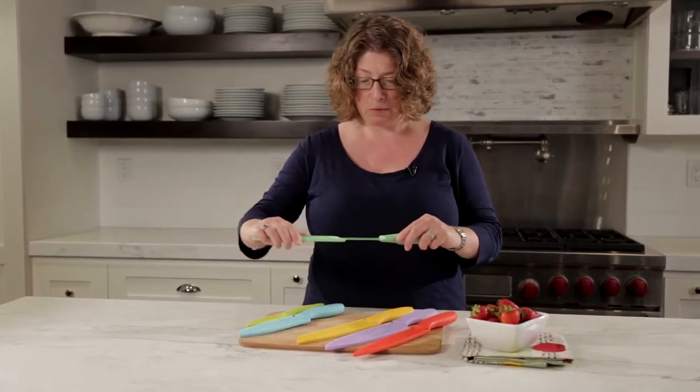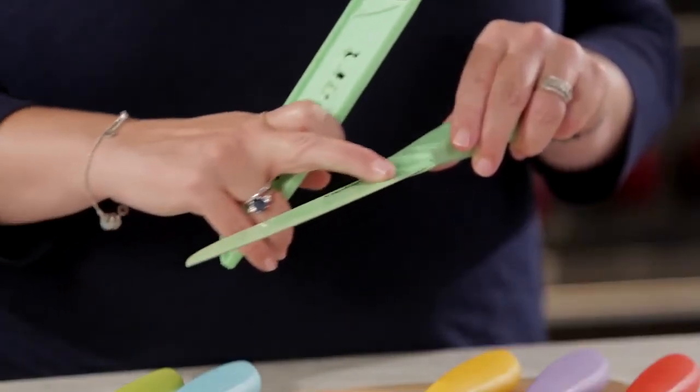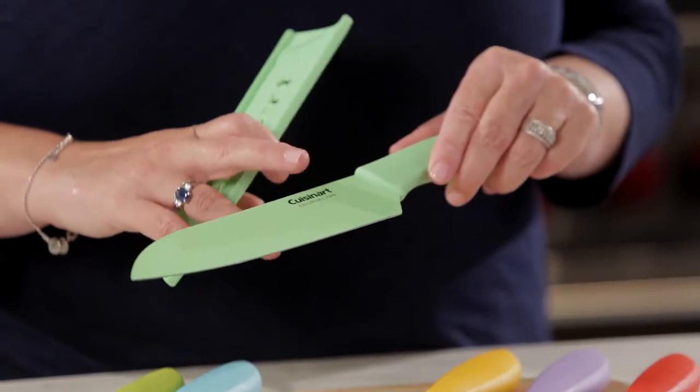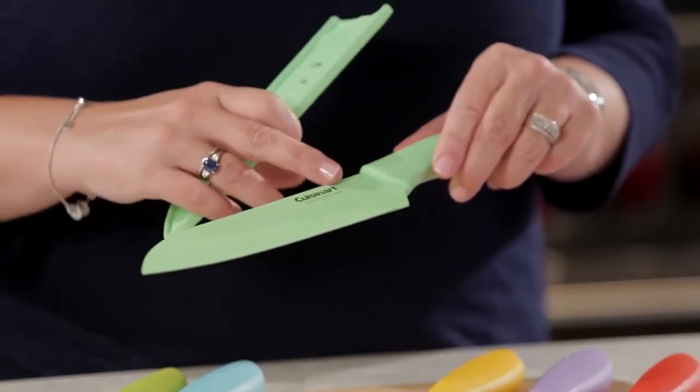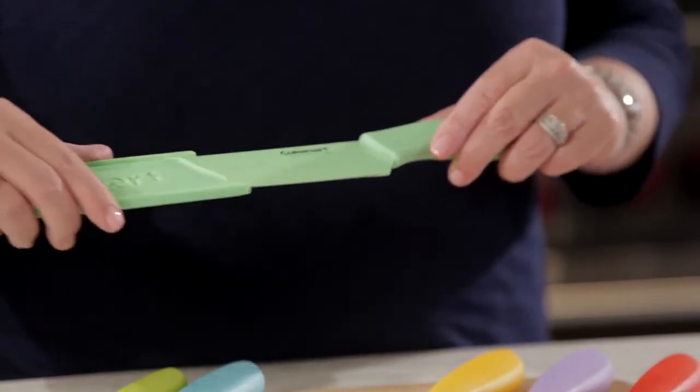This is your santoku, which is great because it has a little different edge right here, and what's going to happen when you use that — it's going to aid, especially if you're going to be cutting things like cheese, it'll aid in the cheese not sticking to the knife.